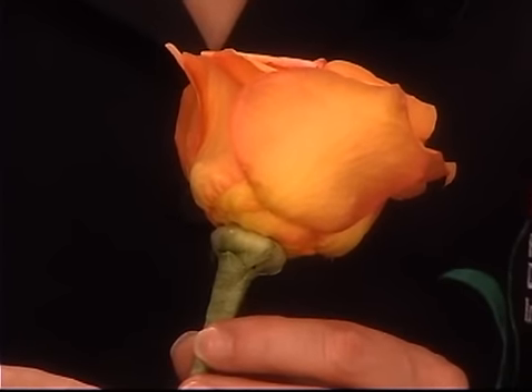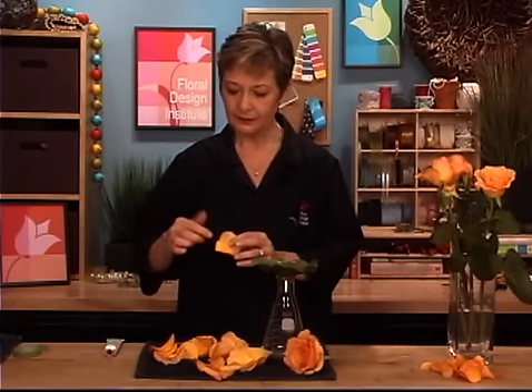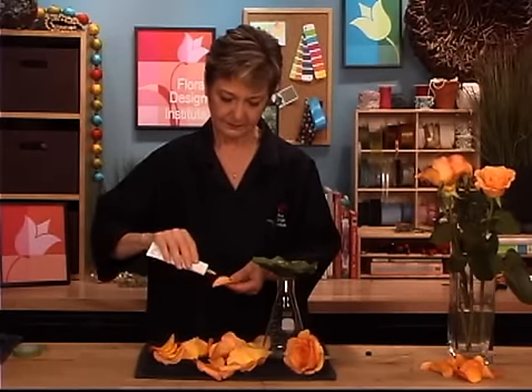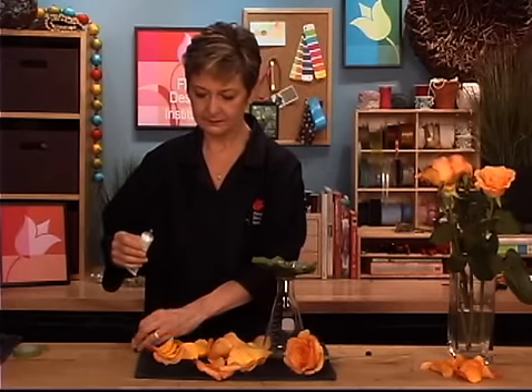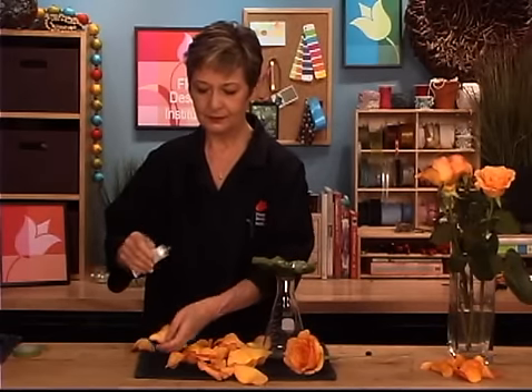When you're happy with the center, set it aside so that it continues to dry and set. Then go back to your base. This time, instead of putting the glue on the inside, you put the glue on the outside, because it's going to glue down to the base. So we go through just like we did before, but this time glue on the outside of the petal. Do several so that it starts to set. And if it's a bad petal, don't use it because it'll show — you want only the pretty petals.